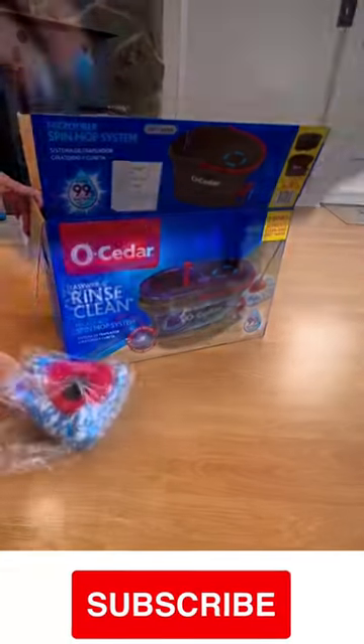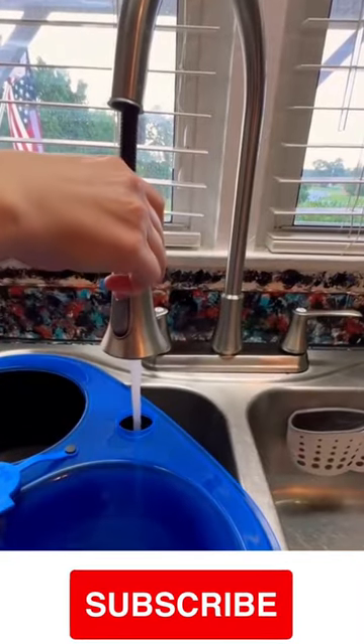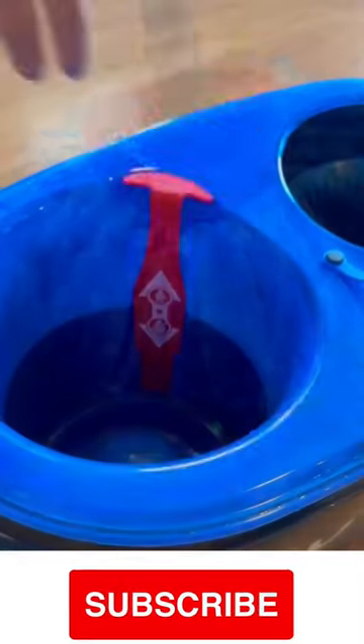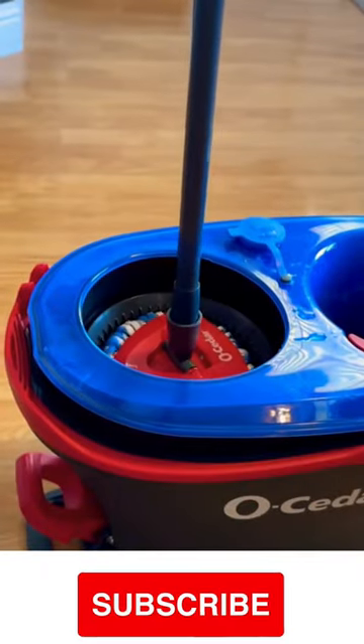Amazon find this just for you. Cleaning house just got much easier with my new Hoseater Rinse Clean Spin Mop. The dual bucket allows you to separate your dirty water from your clean water. Mop with clean water every time.